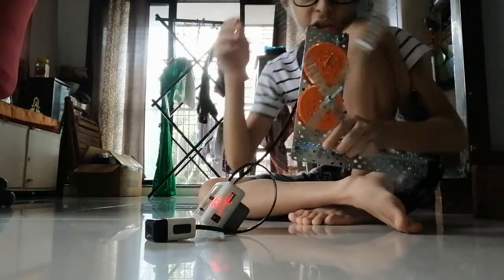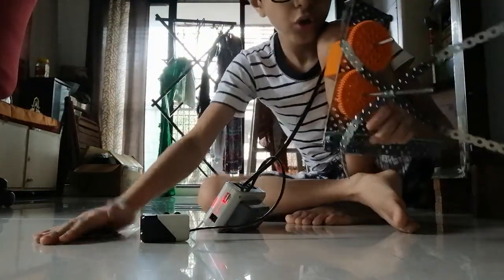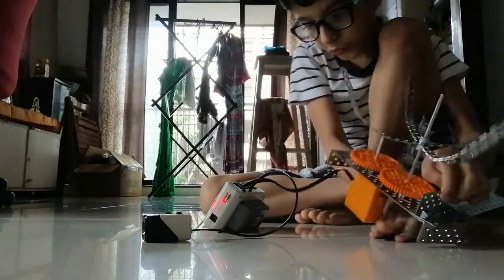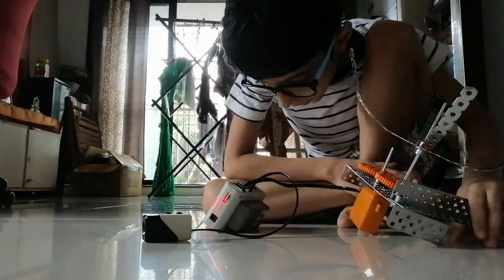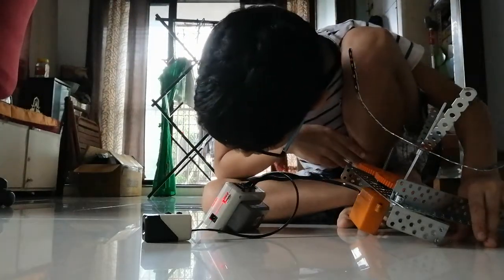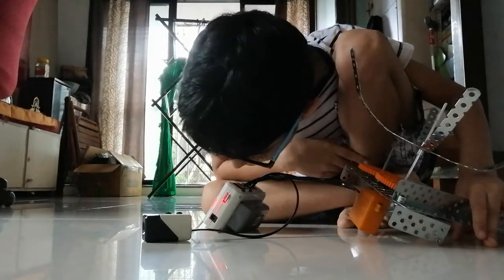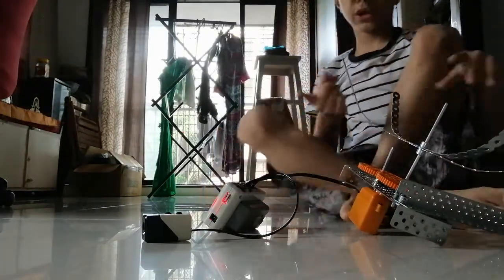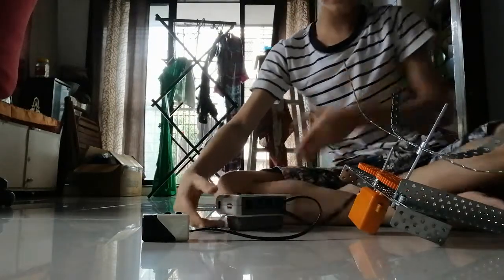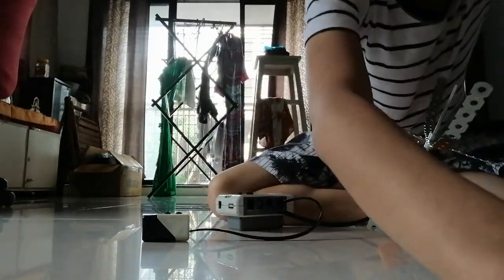Now I will just again tap my hands. Wow! Stopped! This was my experiment with this bot. And do you know that this bot has one important part that I have not told you about — which are the flexi sticks. Thank you, have a great day, and please like and subscribe to this channel.